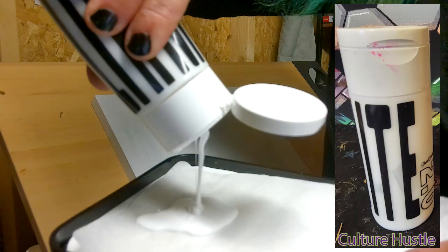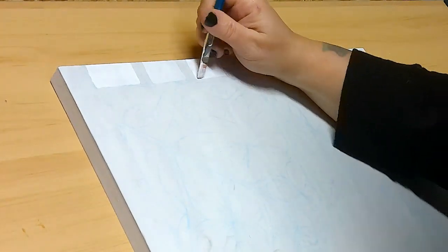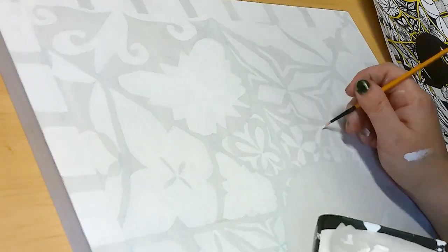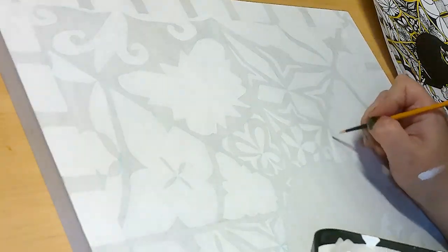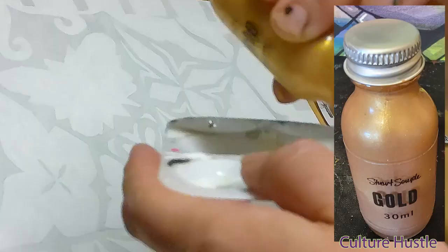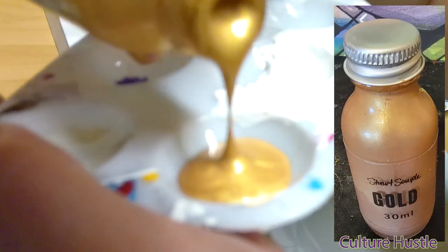I only used three paints in this painting and they're all from Cultural Hustle. The white paint — I absolutely love their white paint. It's really really bright and the smell is different from your average paint, which I actually like.